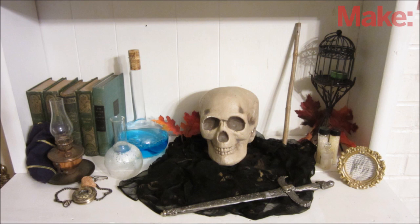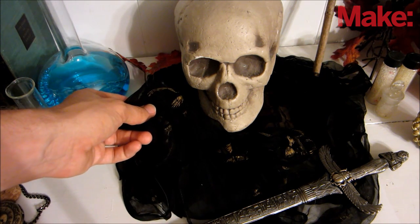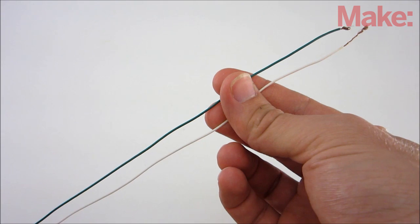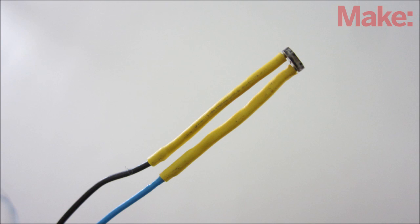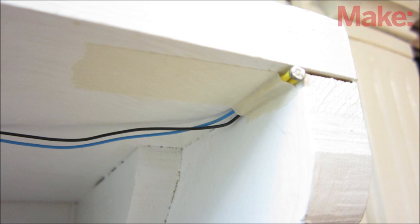I put mine on a bookshelf with some other random Halloween props. I used some loose fabric to cover up the base and the servo, which also helped to cover up the wires. To space out the photoresistors, I added an extension wire to each lead, then insulated the contacts with heat shrink tubing. The best place to mount the sensors is on the bottom side of the shelf along the edge — you can just stick them in place with tape.